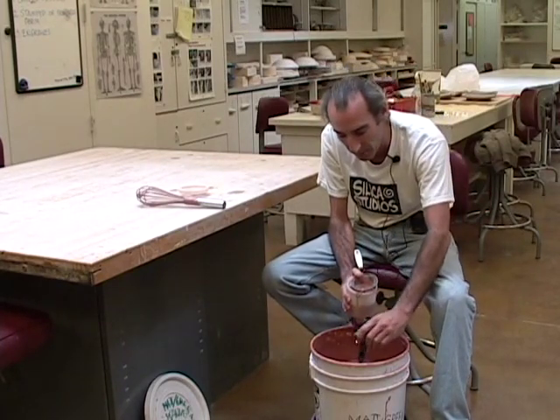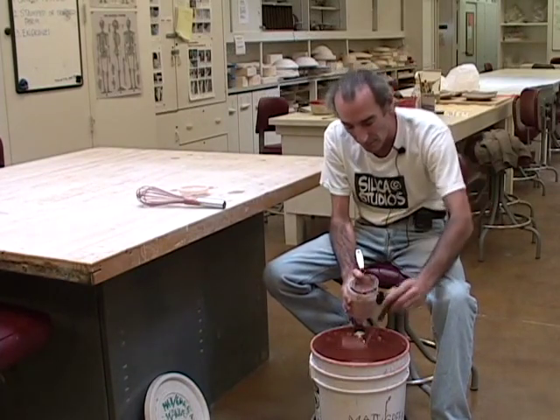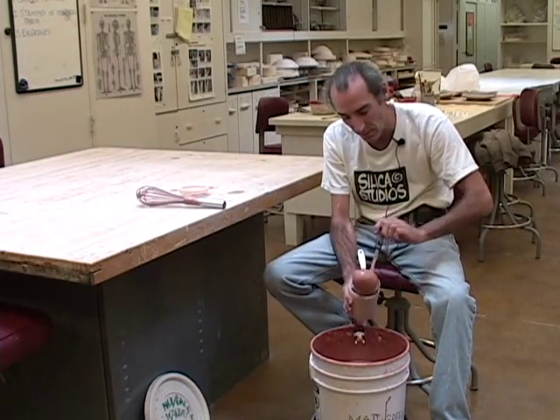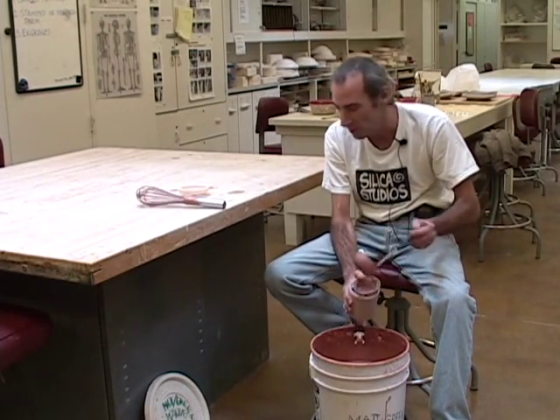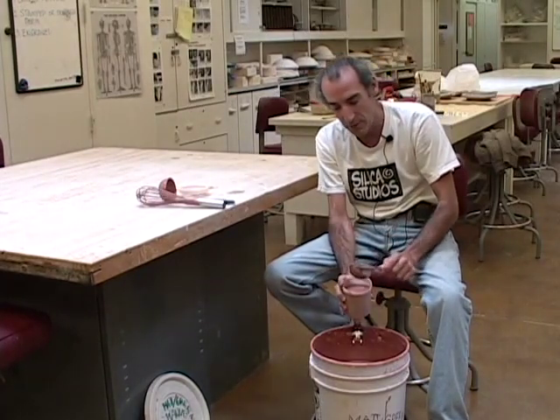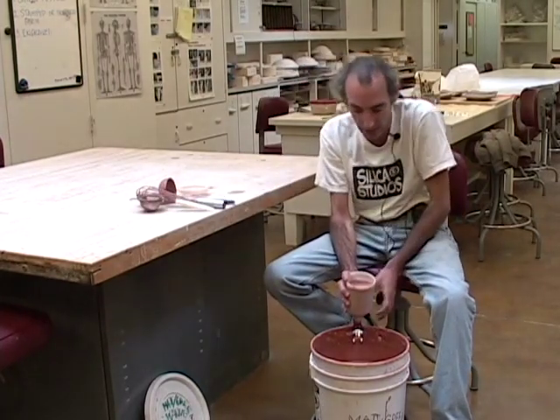I'm going to fill the cup up almost all the way full. When I pull the screen out, if you look in there, you can see some little particles in the bottom of the screen. That's what we're trying to get out before we shoot the glaze through the gun so we don't clog it up. That's really important.